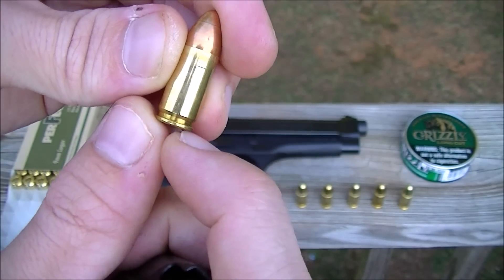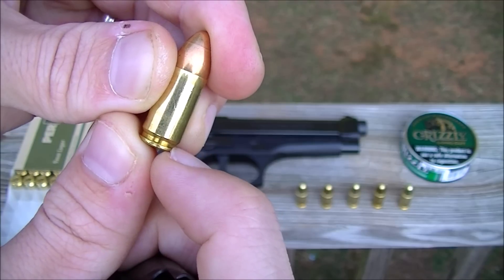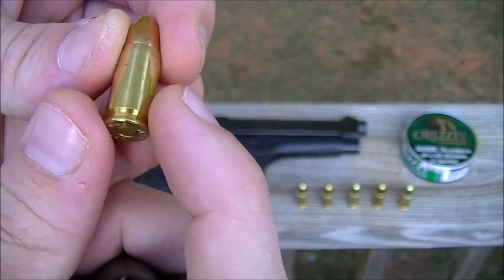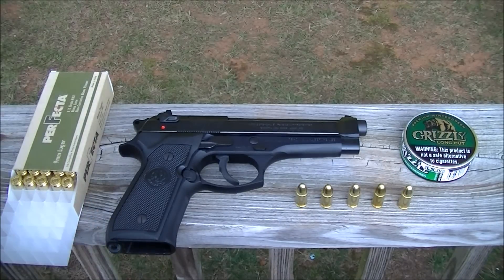Since the Wolf cartridge case is steel, when the extractor claw grips it that's steel-on-steel contact, so it wears more than it would with brass. Steel on brass is much easier on the extractor claw.